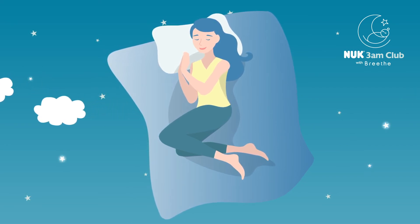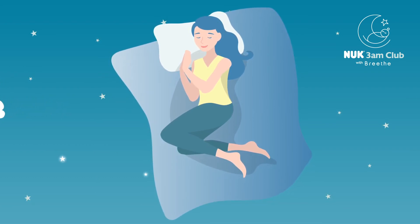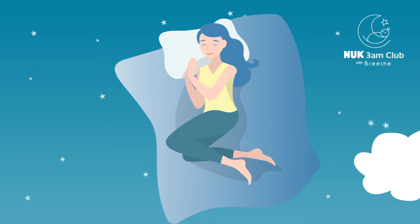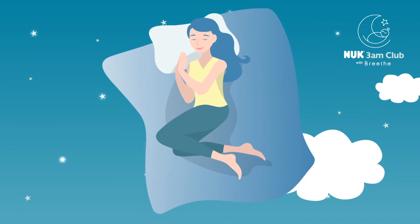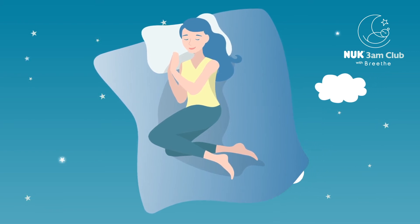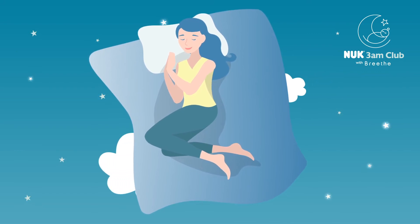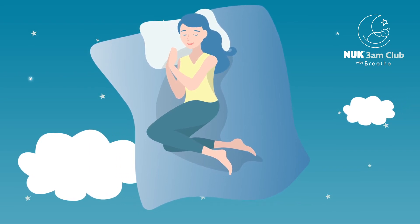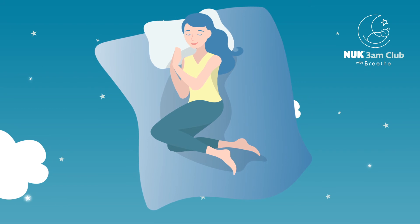And something that can really help is a simple but effective countdown. So starting at 99, and then with the exhalation, releasing, letting go, moving to 98, and slightly lengthened exhales, moving deeper then — 97. Every time you count down and breathe out, allowing yourself to go deeper and deeper into stillness.